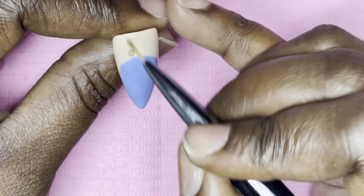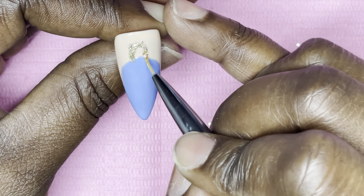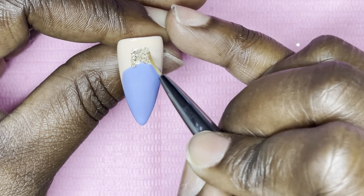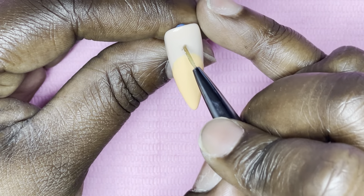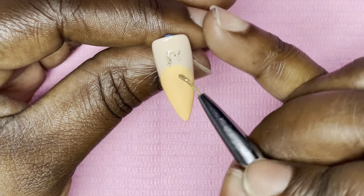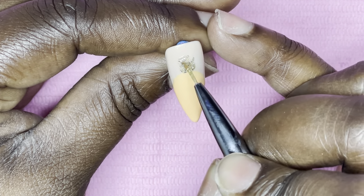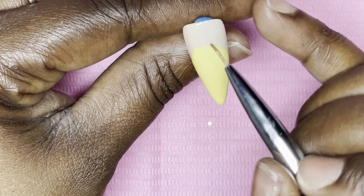Once that was done I'm taking this Model Ones polished glitter silver — I didn't have a glitter in a Rosalind gel that I felt would fit this set — and I'm using it to create the screw-in portion of the light bulb. I'm making a square at the top of the bulb, filling that in, then doing a second coat off camera on each nail, curing in between coats.